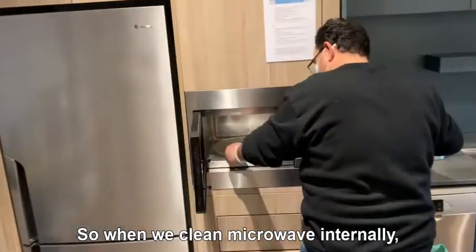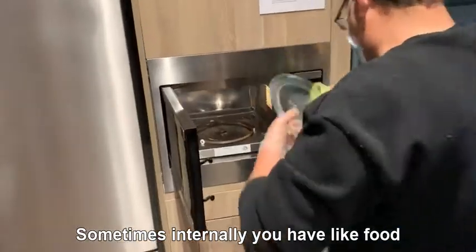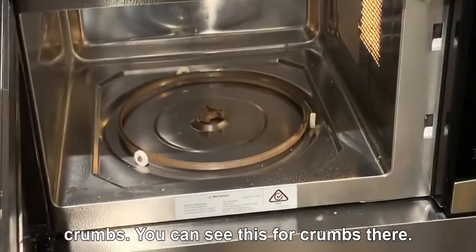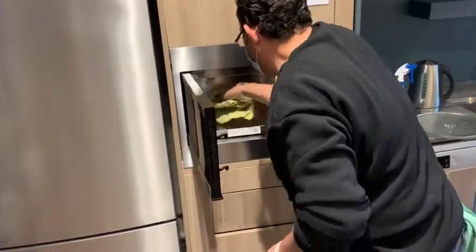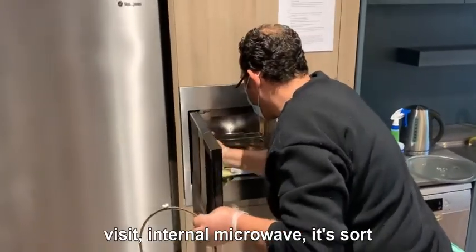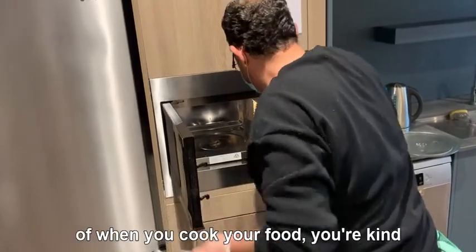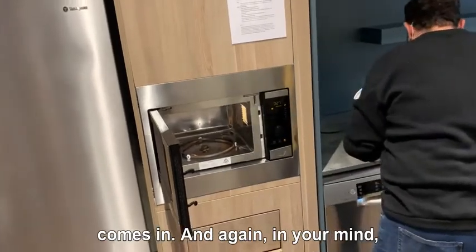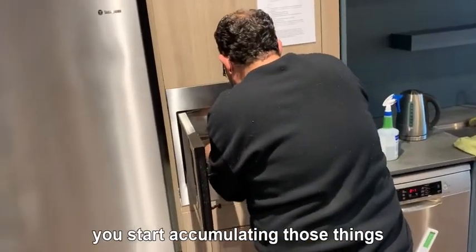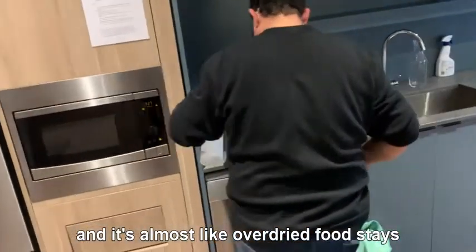When we clean the microwave internally, that includes your tray. Sometimes internally you have food crumbs — you can see there's food crumbs there — and right after that we clean them. If you don't clean every visit, the food inside dries up, and the next person cooks again, causing your microwave to accumulate stains and dried food residue inside.